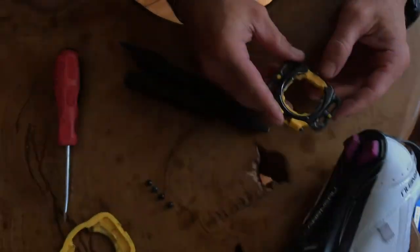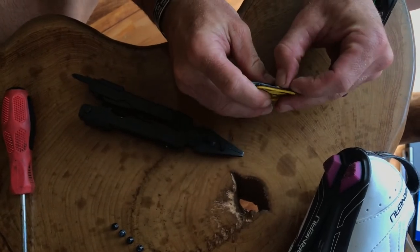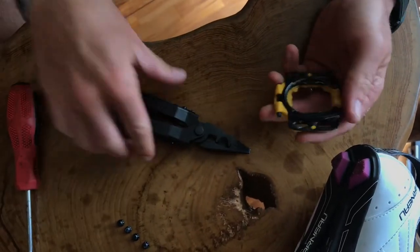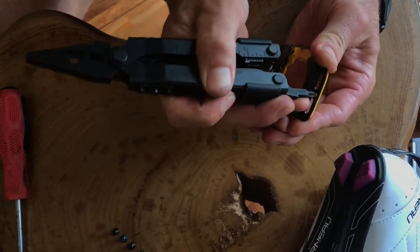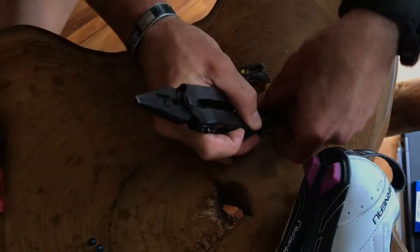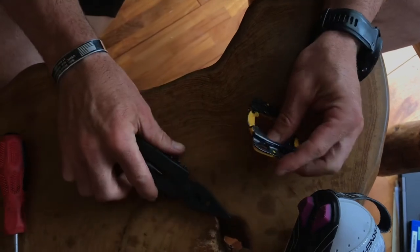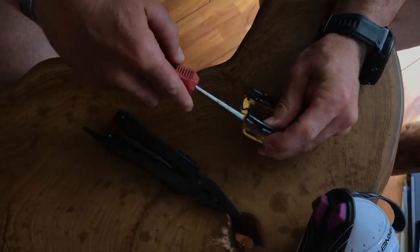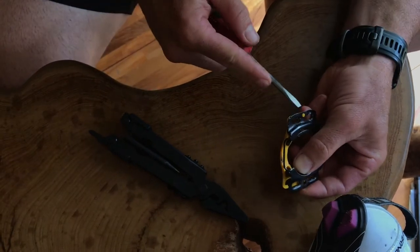Take the plate off. Now that you have this base plate exposed, all we're going to do is take out this black spring system. Just push on these two little plastic holders that are holding the ends in. You can use the Phillips head if you need to pry them back off.